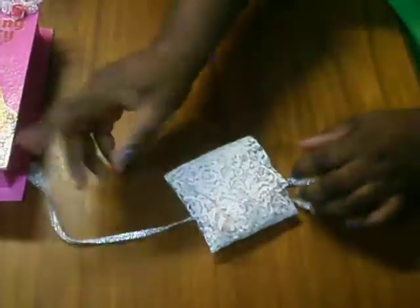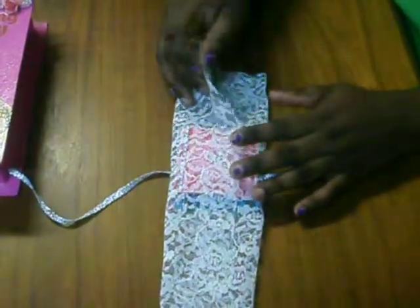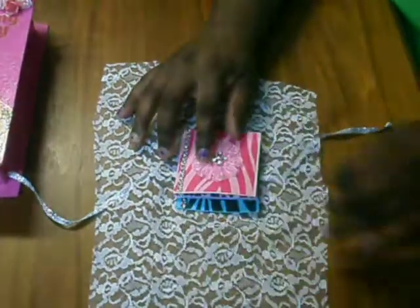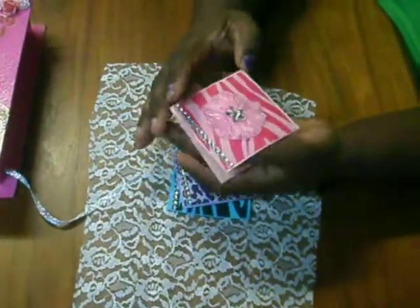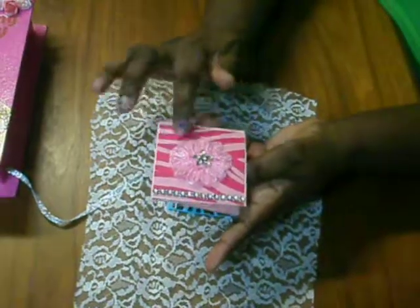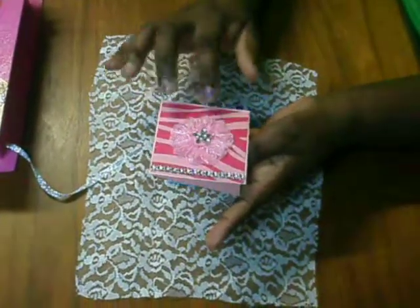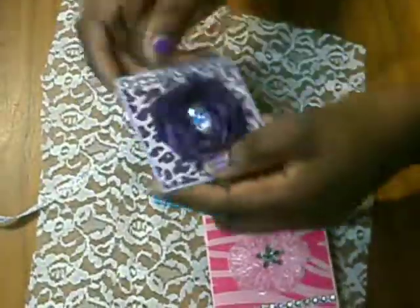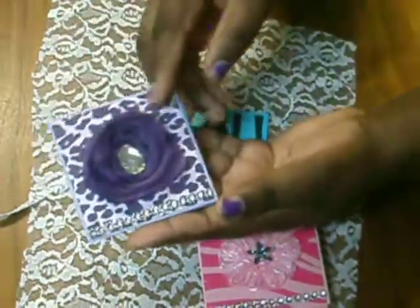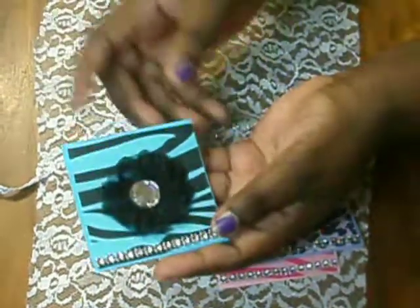I'm going to set this box aside. Here is how I packaged what's inside. There's some good lace that she can use to alter, package, or whatever she'd like. These are three-by-three cards — all animal print. I simply added a rose and a flower on each card with a bling center, and added some bling at the bottom. The inside is plain so she can do whatever she chooses. This is the purple one, and then there's the blue one, which is her favorite color.